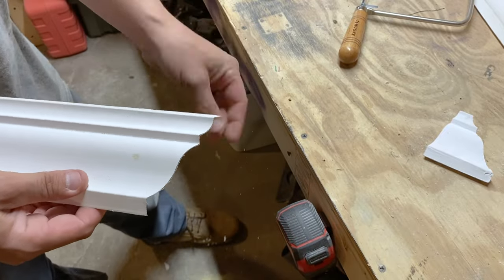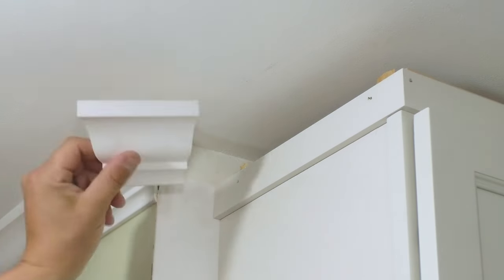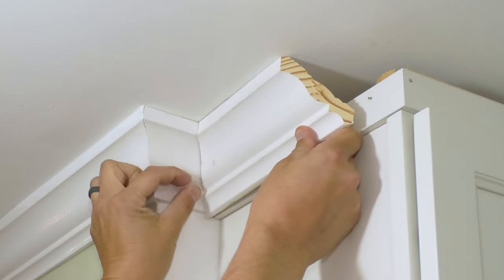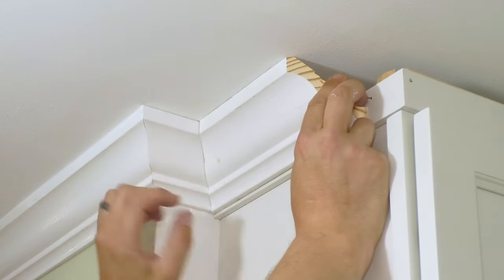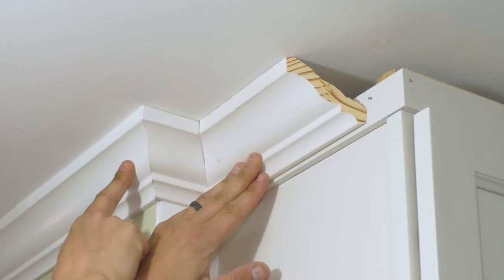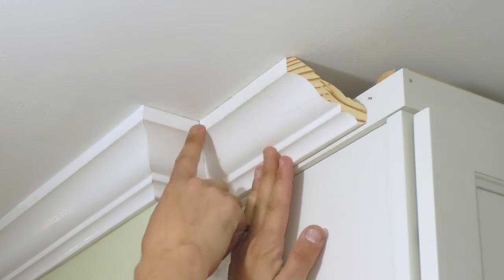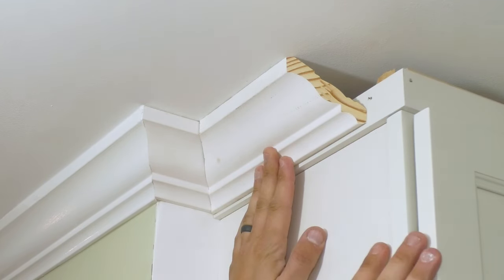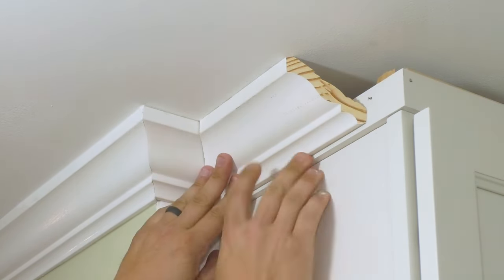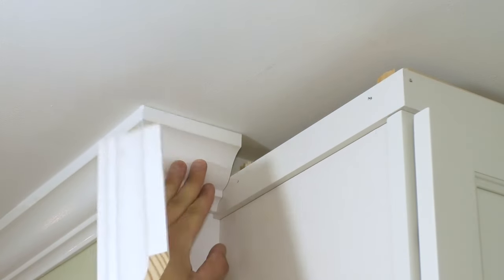So now you've got something that looks a little something like this. As an example, I'm going to be starting here — we'll say this is my first piece. It actually needs to be trimmed a little bit, but this cope will tell you where that needs to be. This one is a little different and I'm going to have to play with it depending on where it was put before. This cope doesn't need to be perfect — it's just a guide to tell you where this needs to go. That actually looks pretty decent, so I know I can nail this one.